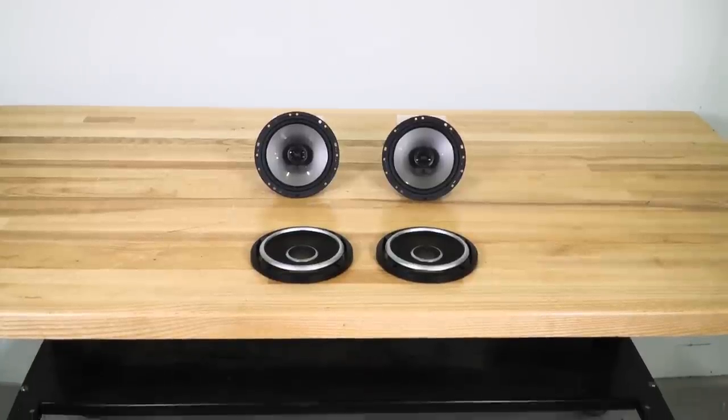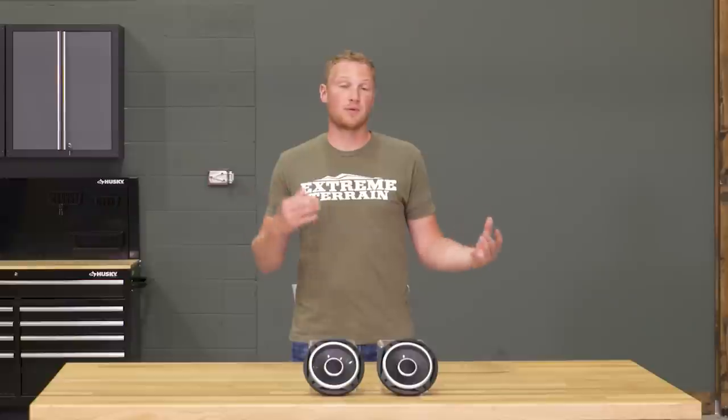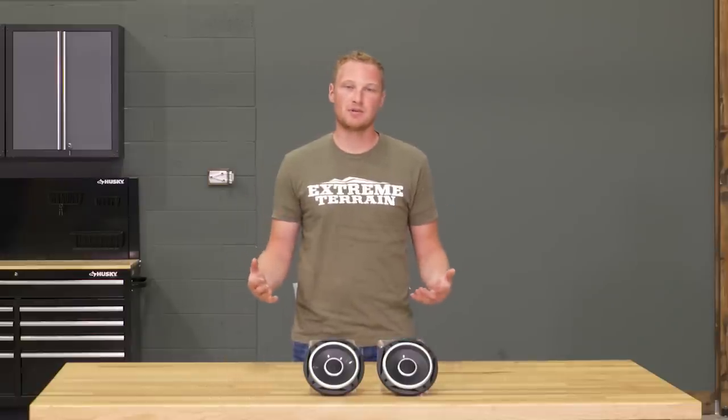This system here includes just two 6.5-inch speakers. However, there's also a system from JL Audio that will include these two speakers as well as two tweeters and two crossovers. So if you're looking to add some additional components, JL Audio has you covered there as well.